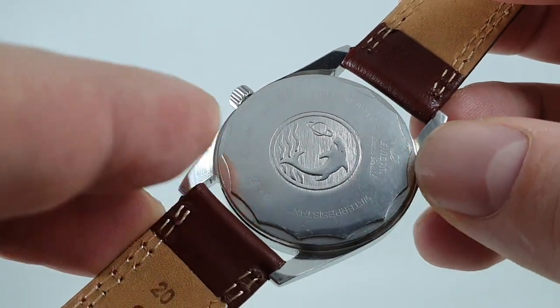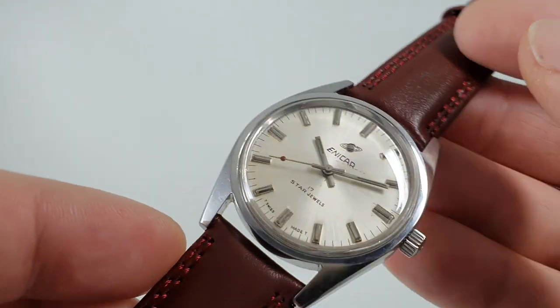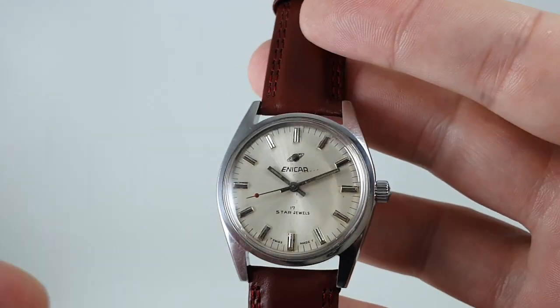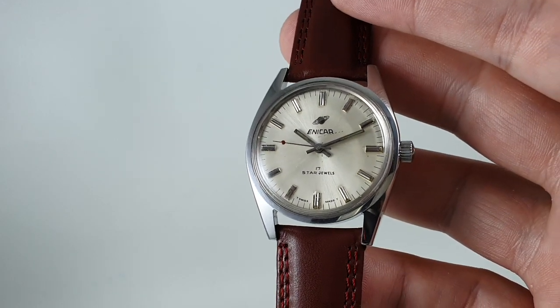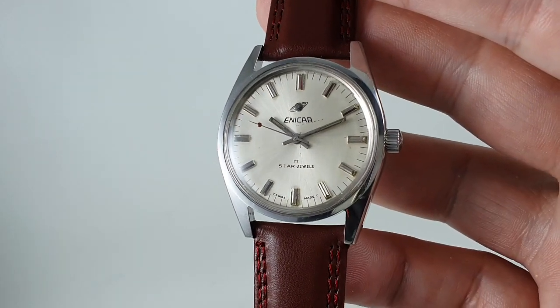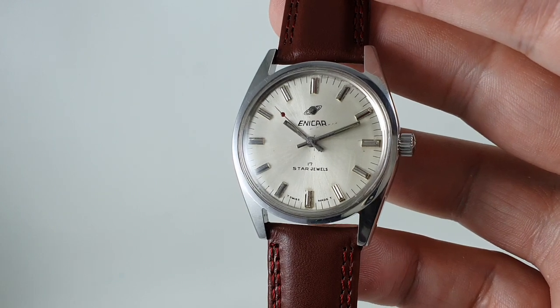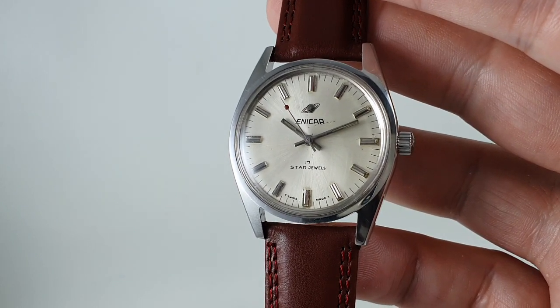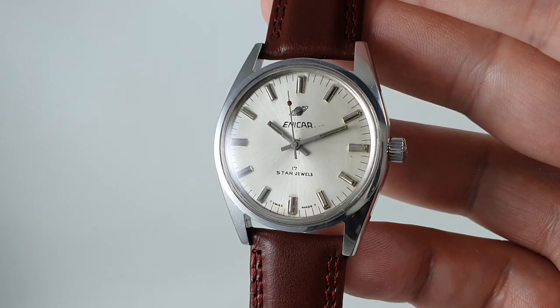This is a strange one with a tool — you use a rubber ball on this. The rubber ball will loosen it and tighten it. Sadly, Enercar was one of the victims of the quartz crisis, so while you will get them a little later than this, the company wasn't making any money and the quality dipped. This one is still from when they were in the black.